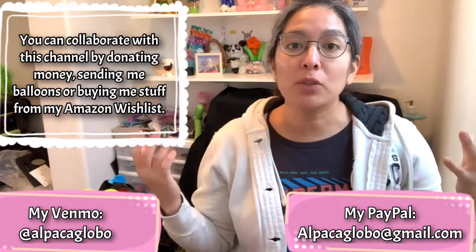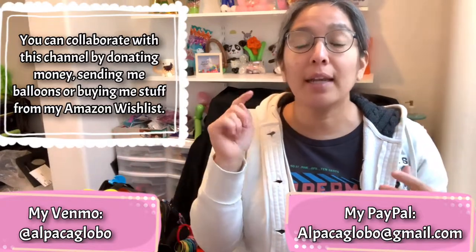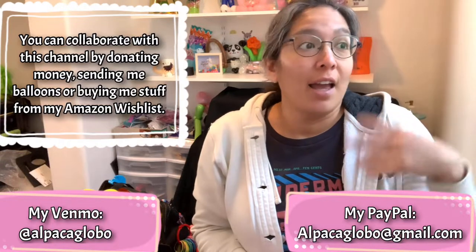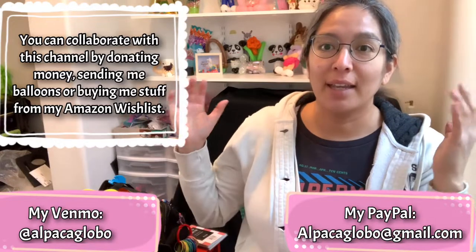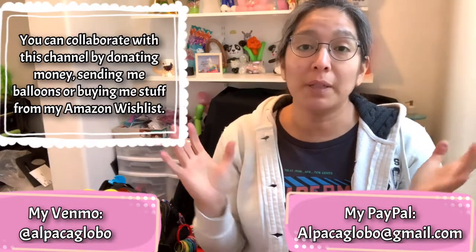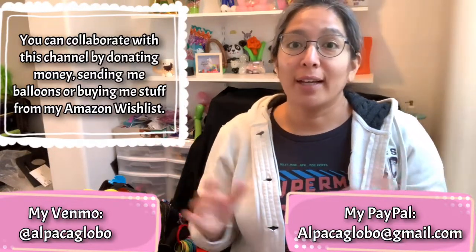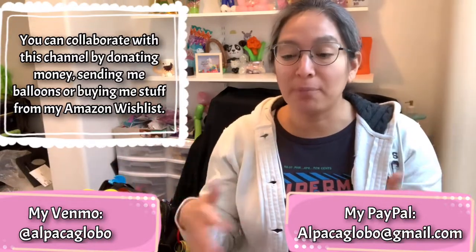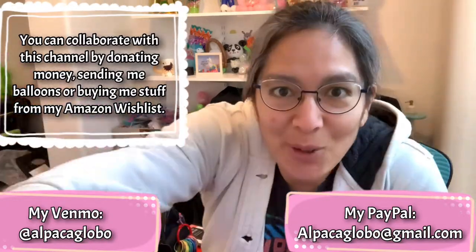Another way to collaborate with this channel is to visit my Amazon wish list — it's in the description of all my videos. Click there and you'll see all the things I'd love to have in my balloon room, and also more balloons so I can practice more and share all the discoveries or ideas I come up with. Have a wonderful day and see you in the next tutorial — ciao!